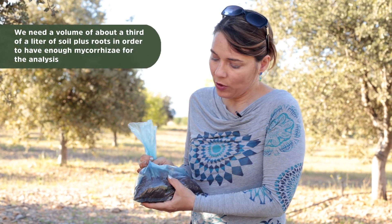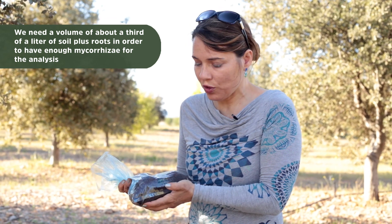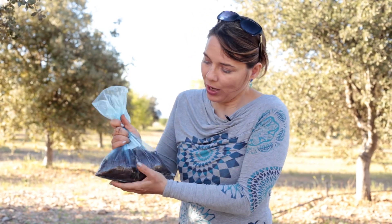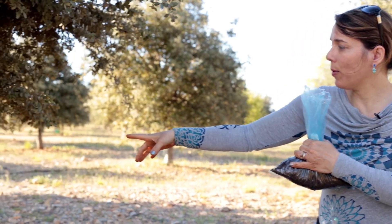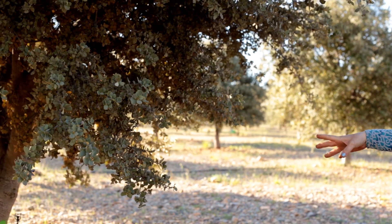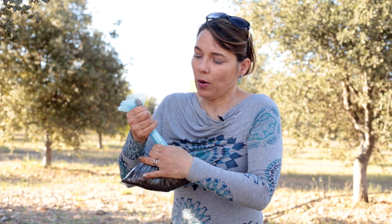Now we have the sample. I always say you should put about half a liter to a third of a liter of soil with roots. A third of a liter is roughly the size of a soda can — like a Coca-Cola can — so you have an idea. This sample here is more like half a liter. The label is on the bag and the tree is labeled too — it's very important so we can afterwards know which sample, which analysis, and which results belong to which tree.